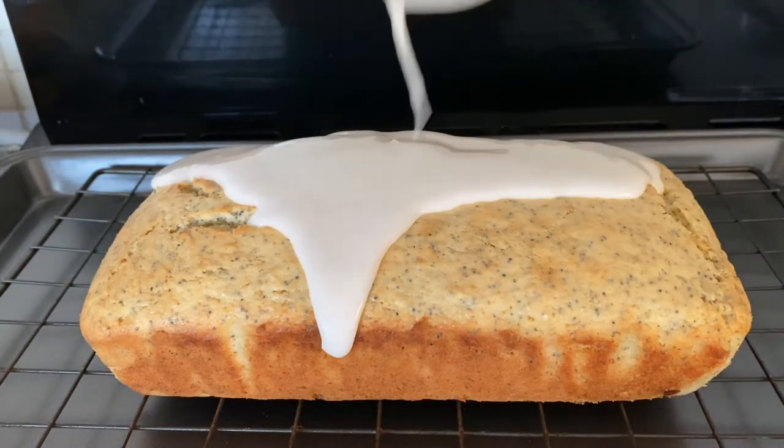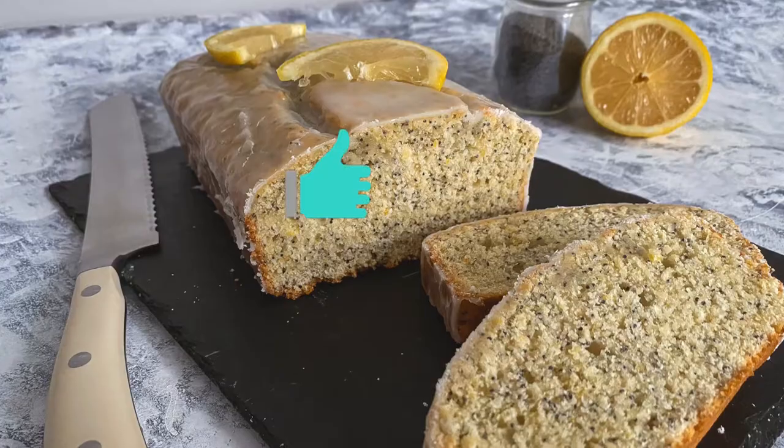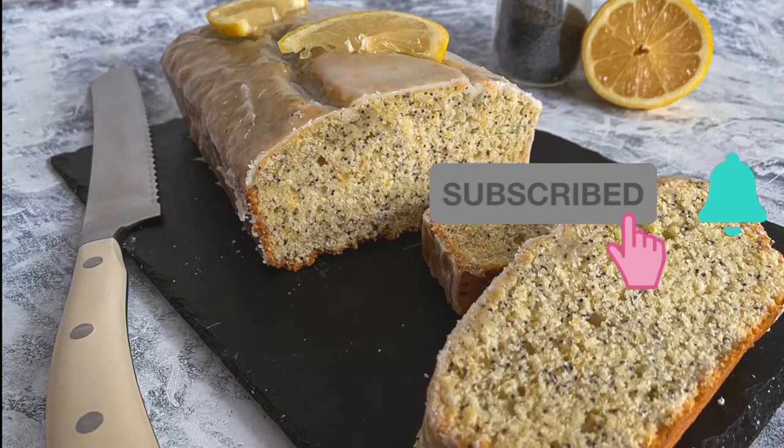And that's it for today's video. I hope you get to try this recipe at home. If you like this video, don't forget to give it a thumbs up, and if you're new here, hit that subscribe button with the notification bell on. See you next time.